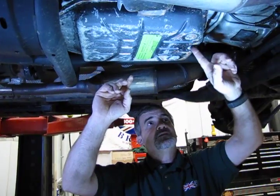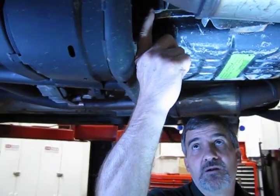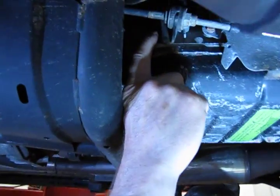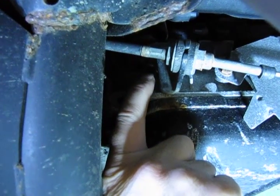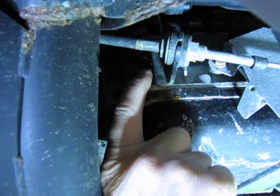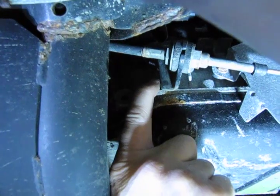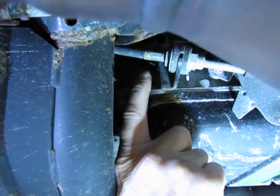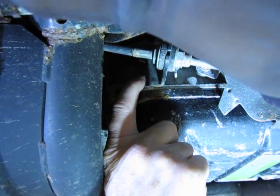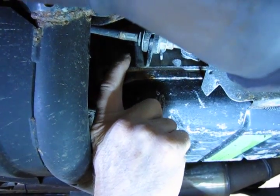Run a couple of bolts in to get things started, then run the rest of your bolts in and snug them all up nice and tight. Reinstall your drain plug. Right here, just above my finger, is your refill port — that's also an 8mm. It's going to be really tight the first time you crack it loose, so I'd recommend using a breaker bar with a little bit of length and a good short socket so you don't snap the socket apart.